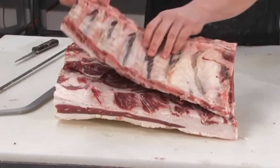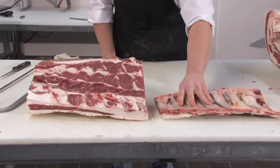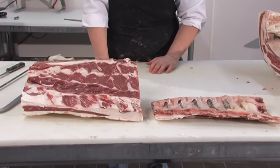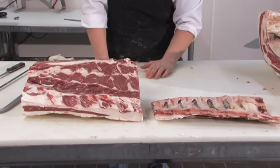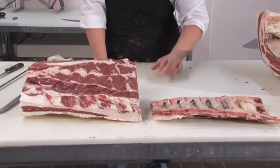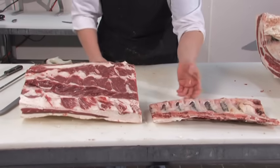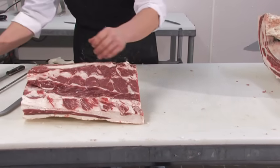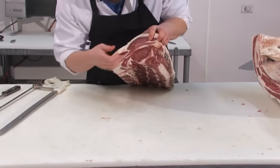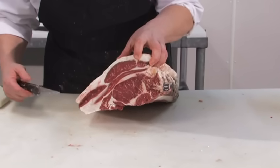We've removed the back ribs and we have a boneless ribeye and the back ribs. These will typically be sold as beef baby back ribs. We typically associate baby back ribs with pork, but we can have them in beef as well. Or we can remove the red meat off the bones for ground beef. We have a rough cut boneless ribeye and will need to remove the outer part of the ribeye at the large end.